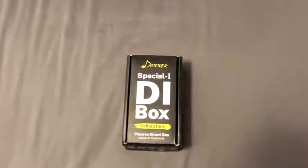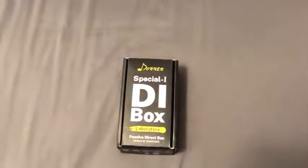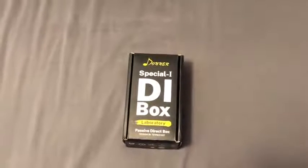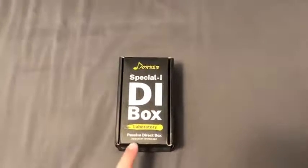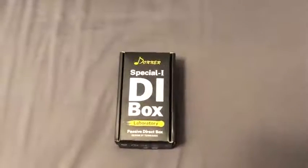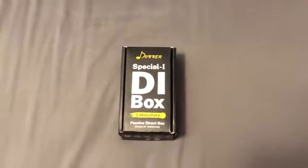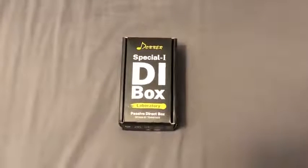Hey guys, today I'm going to be showing you the Donner Special Eye DI box that I received. It says right on the box 'designed by Tennessee' — I'm assuming that here in the United States somebody designed the direct box.